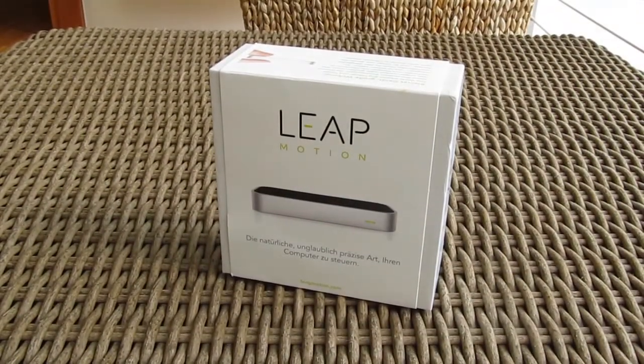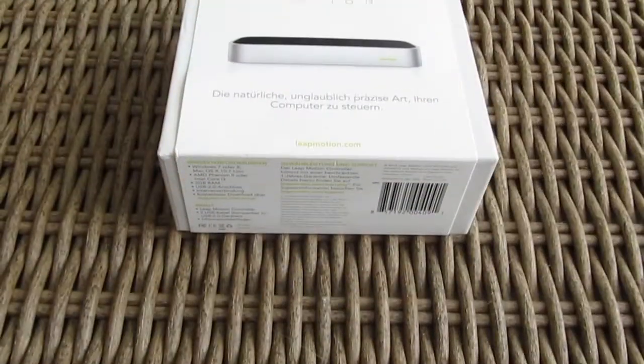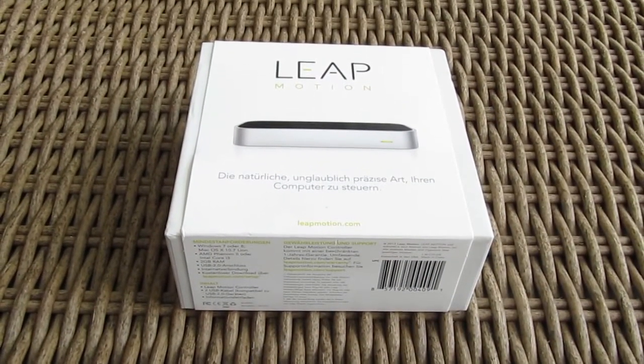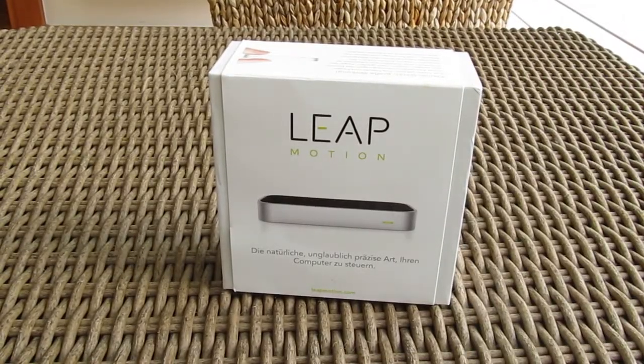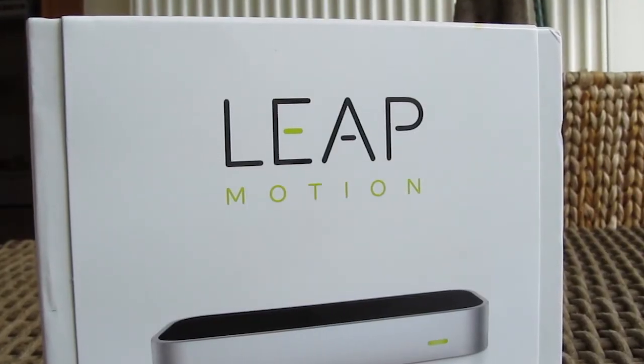Hey guys and welcome back again to the Tactic YouTube channel. Today we're going to take a look at something a bit different, a thing that you've probably heard about at some point, a sensor-based controller called the Leap Motion.